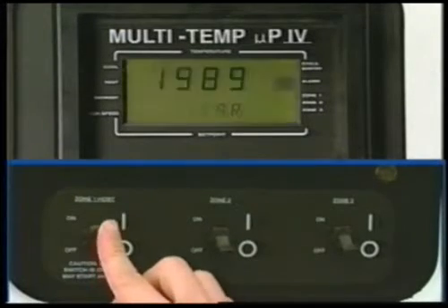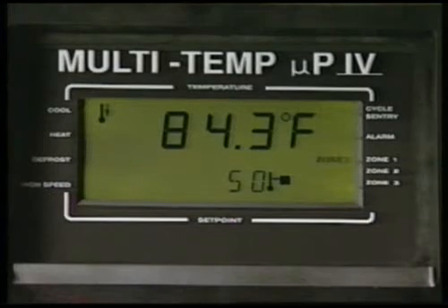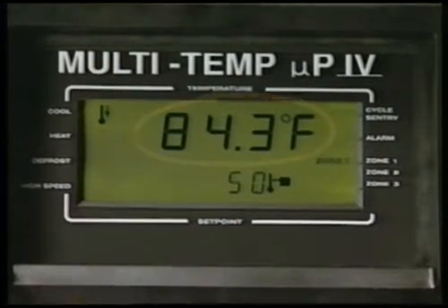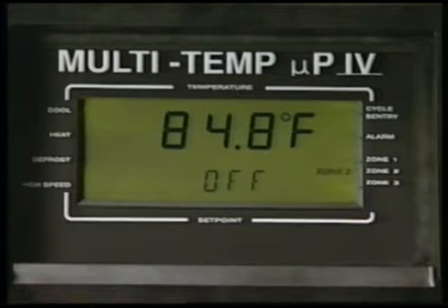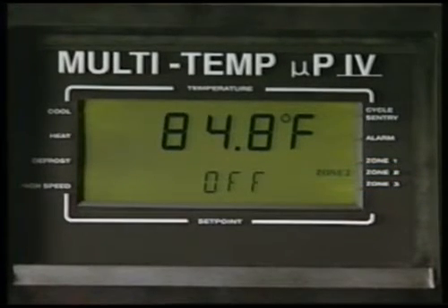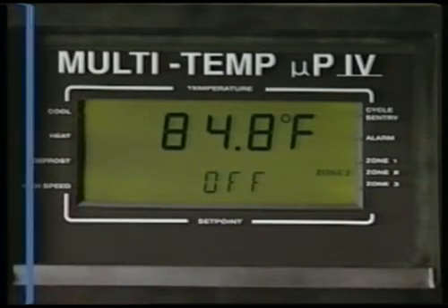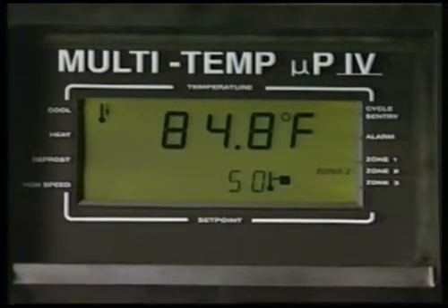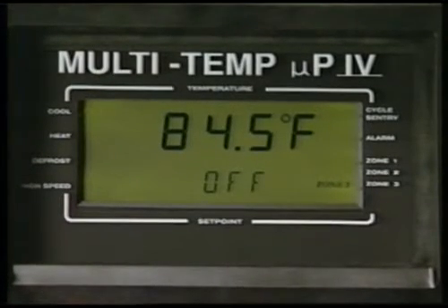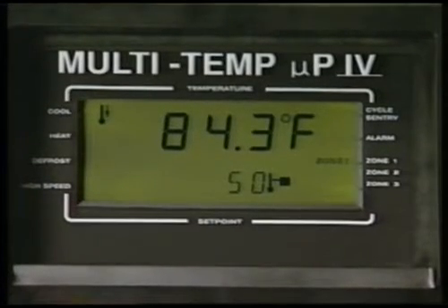When the Zone 1 host switch is turned on, the standard display will appear, showing the box temperature and set point for Zone 1. After 10 seconds, Zone 2 will be displayed, showing the box temperature and 'off' if Zone 2 is turned off, or the Zone 2 box temperature and set point if the zone is turned on. If the unit has three zones, Zone 3 will appear next, also for 10 seconds. The display will continue to cycle, showing all zones for 10 seconds each.